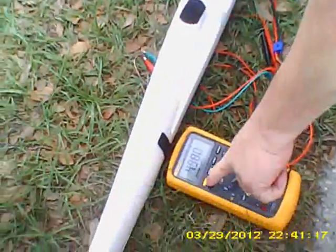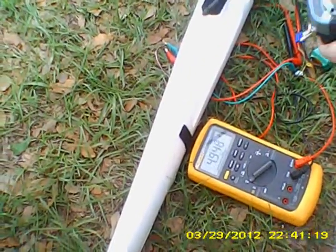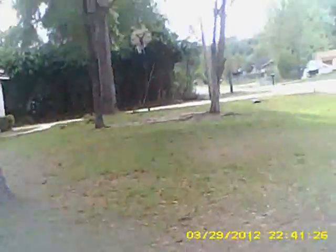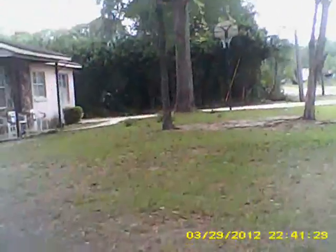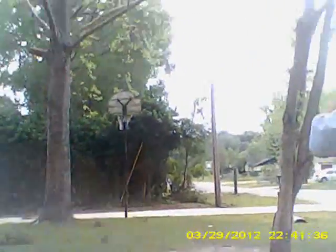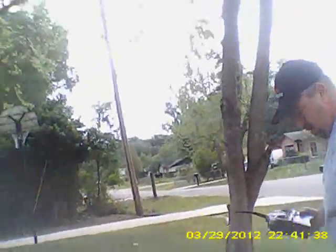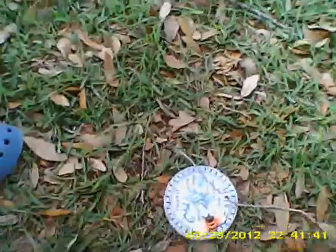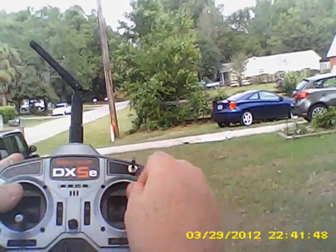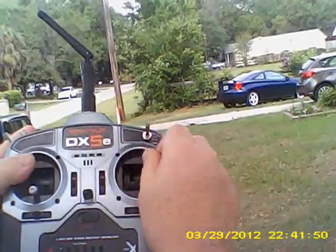Let's do the test all over again with this transmitter. We've got 4.9 volts with use. Let's walk out to our 30-pace marker. Here's our marker — we'll look at the plane. It's in range check mode.